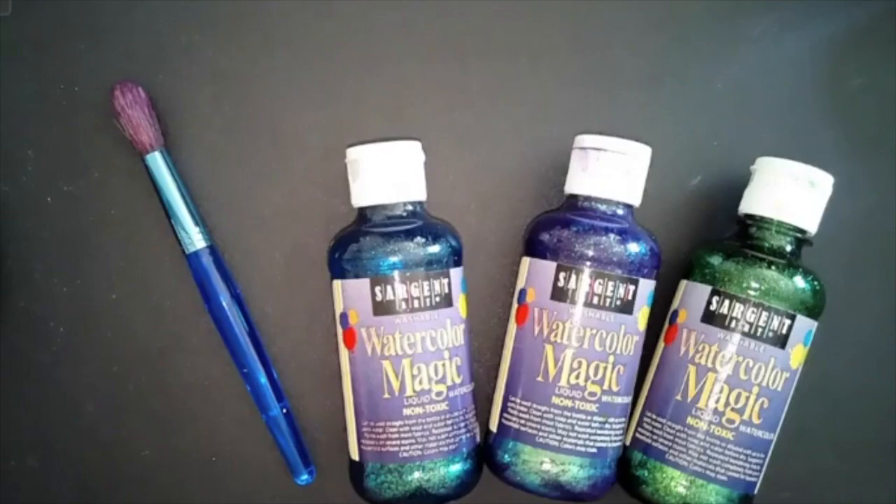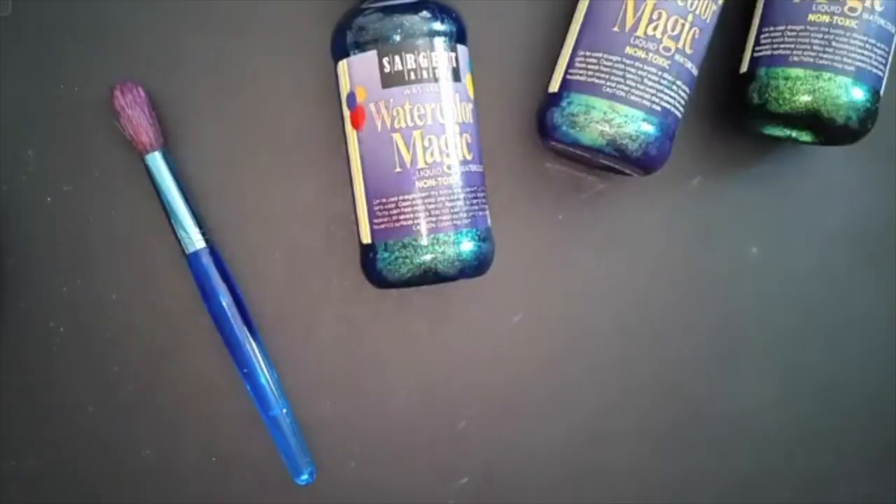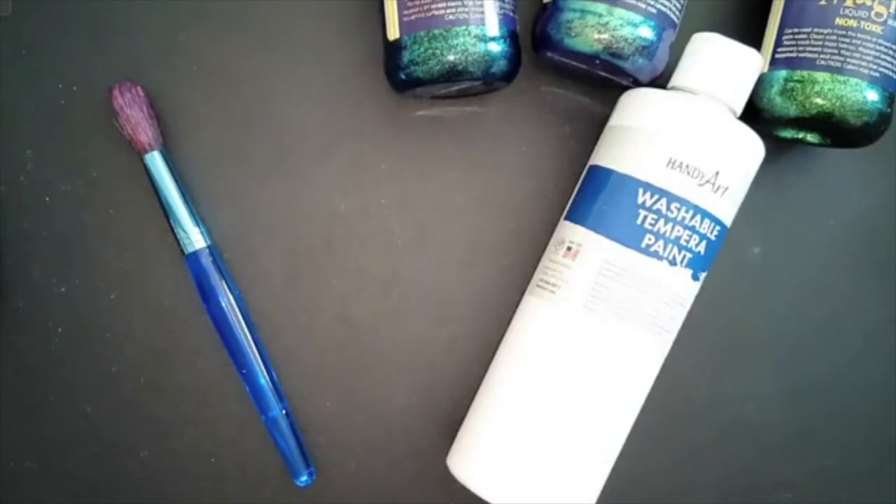I recommend having the following ready for your lesson with your kiddo: a brush with thick bristles and a wide base so that it's easy for your child to grip and the paint will go on more smoothly and cover surfaces quickly. Glitter paint — the colors I chose were cool colors because they reminded me of the ocean, so I chose blue, purple, and green, and a white paint so that the other colors will lighten up a little bit and you'll be able to see them better.